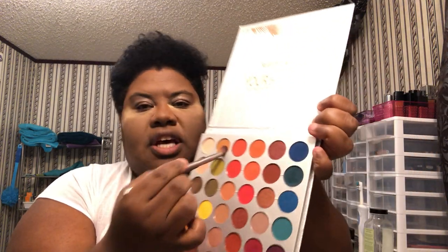I'm going to take this brush — excuse me if you see me looking down — and we're just going to take this color here and put it in the crease. I'm just starting this as my base.